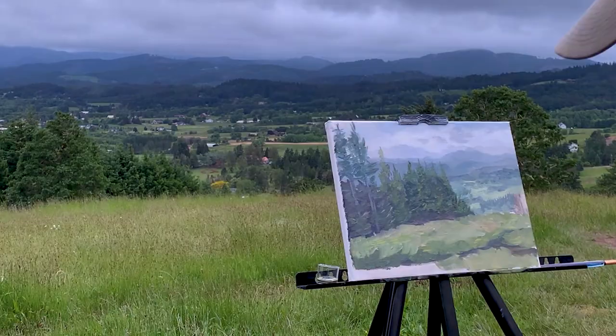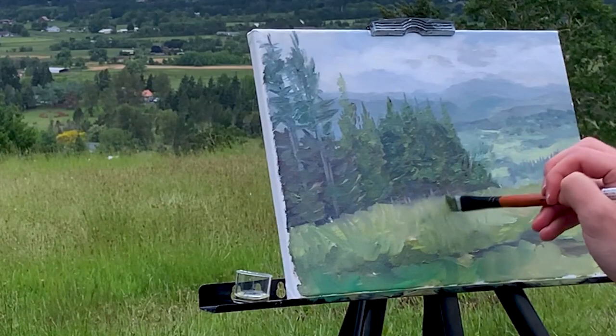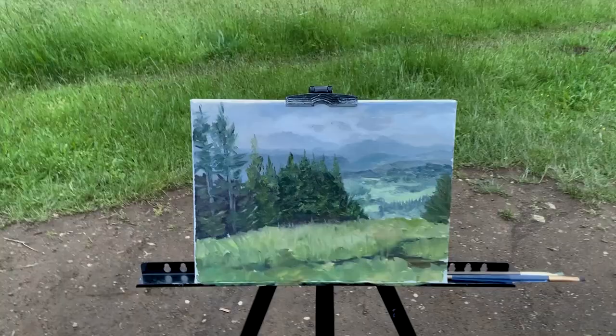I include the walking path with some burnt umber. Finally, I add in one last pine and make some adjustments to the grass. With that, the painting is done.